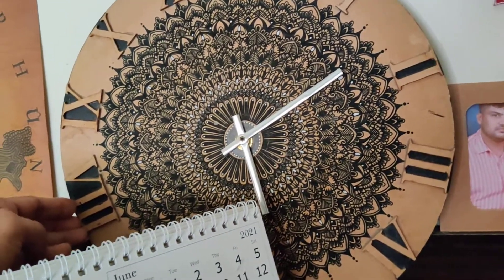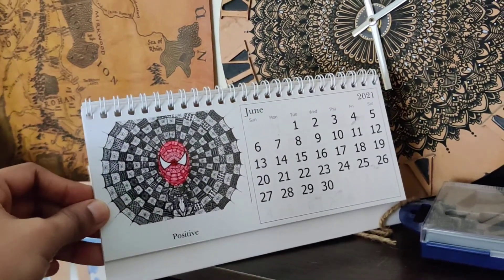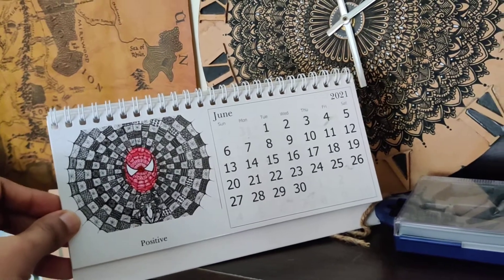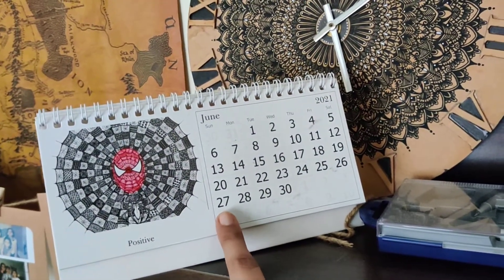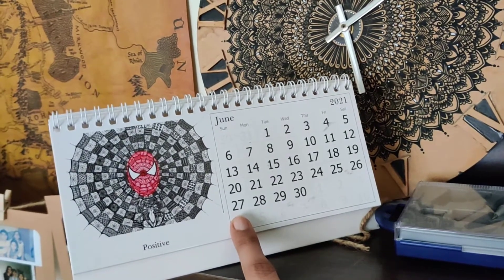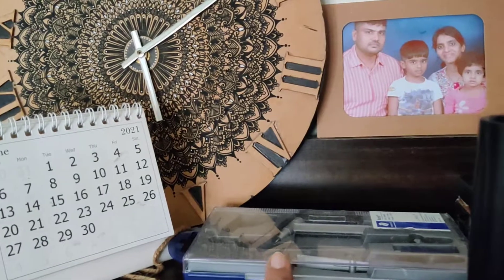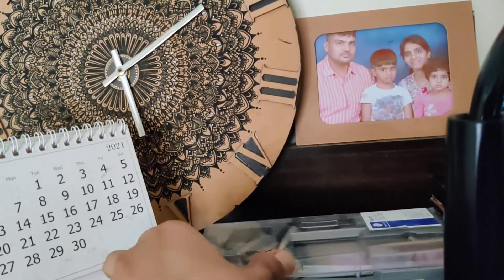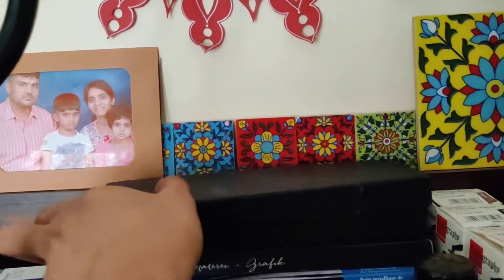This is done by me. Then we have this desk calendar, which is very much essential for marking all your appointments and other important things. Then of course my art essentials, like a geometry box, and my utmost favorite thing for journaling — a glass-dip pen.